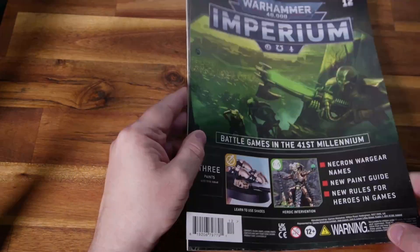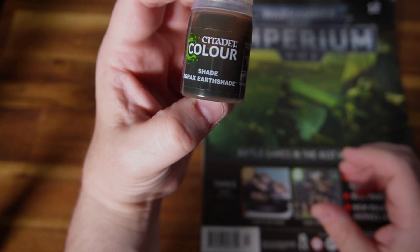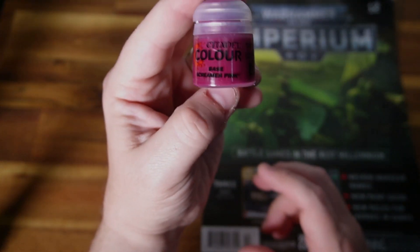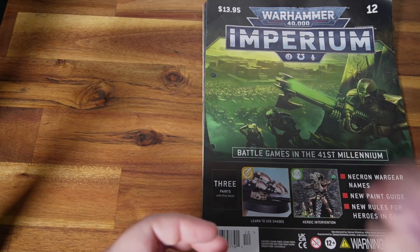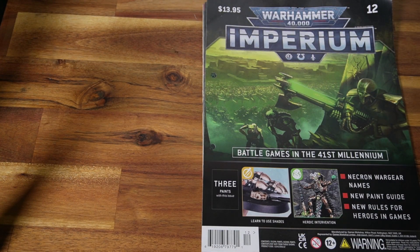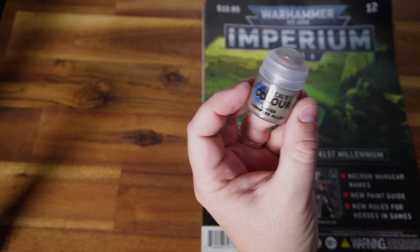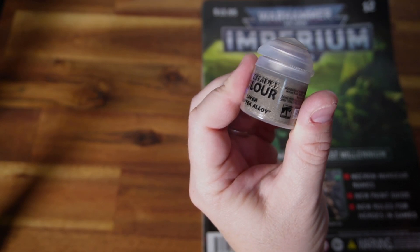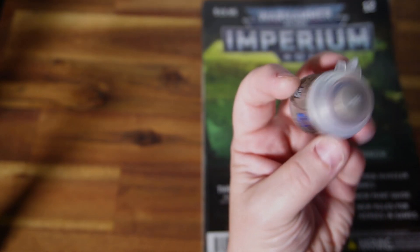The three paints we got: everybody's favourite Agrax Earthshade — I mainly use this on the bases to darken it down once I've grayed them. My first ever bottle of Screamer Pink — very interested actually. That's a pretty dark pink, it's very nice though, just need to work out what I'm gonna do with it. And then finally Canoptek Alloy — big old air bubble in there — judging by the colors, a brownish burnished gold.